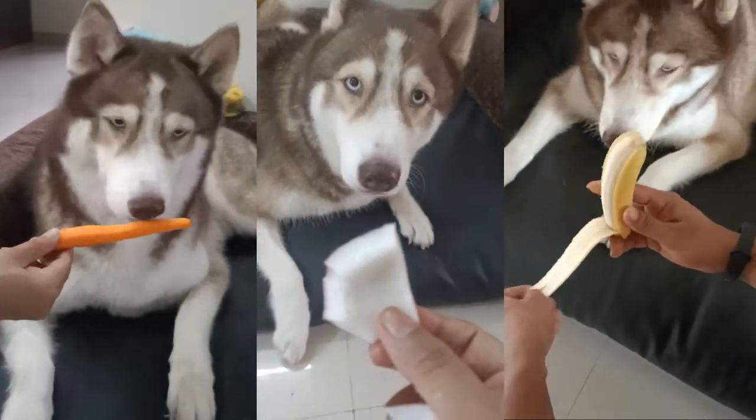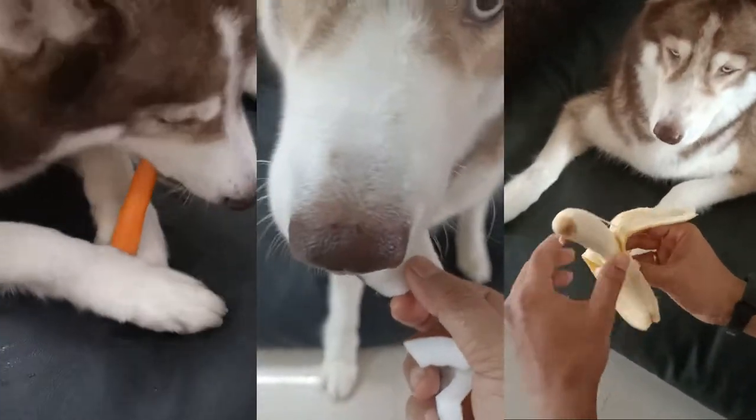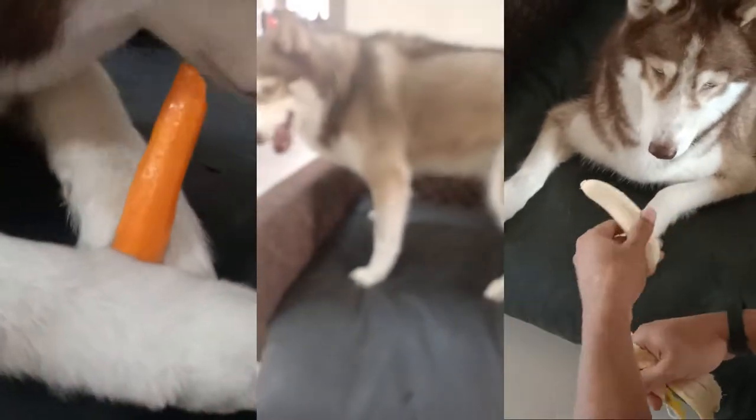Like you can give bananas, coconut, beans, carrots — there are many options that are healthy for them, and they also like them.